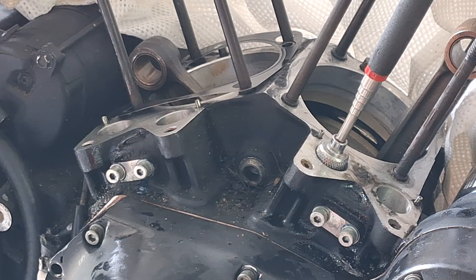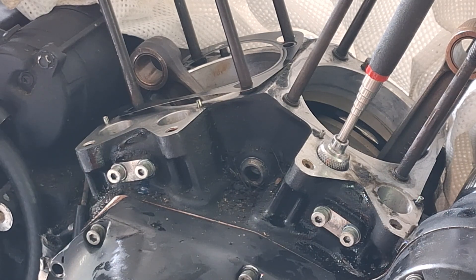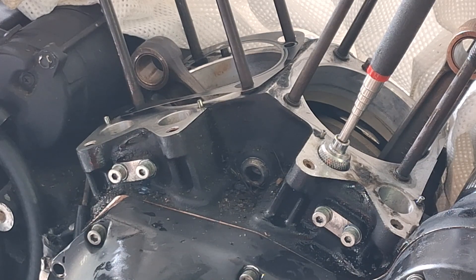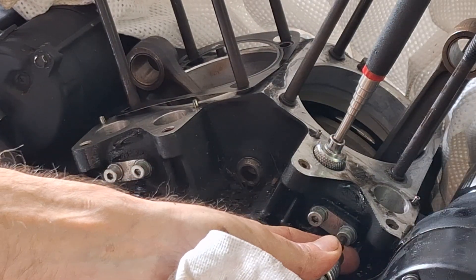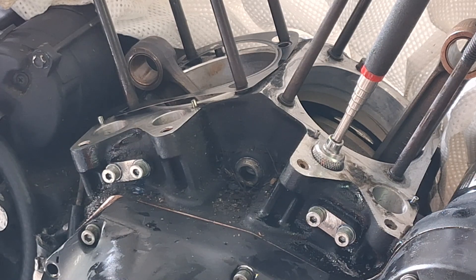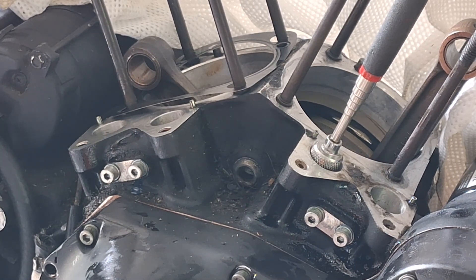The book says these are 55 to 65 inch-pounds, and since somebody absconded with my inch-pound torque wrench, I'm using my foot-pound torque wrench. So we're setting them at 5 foot-pounds. Doesn't do a whole lot, but that's what they're called for. These use a 5/32nd Allen socket. I used a fairly good amount of blue Loctite on this. So that's it — that's it for the lifters.